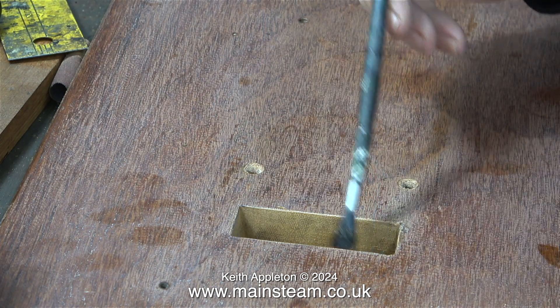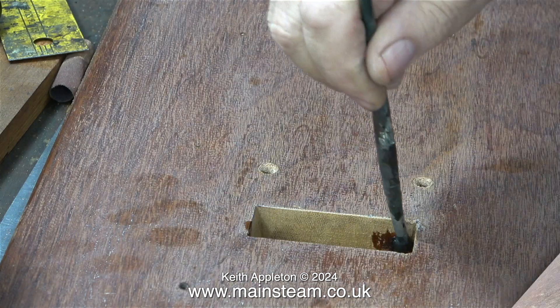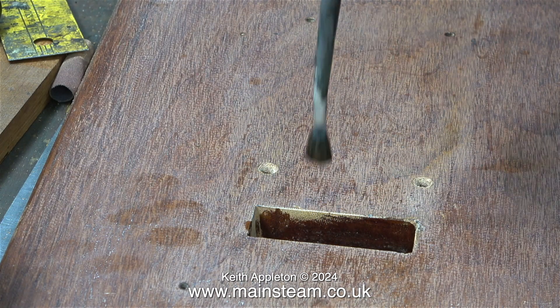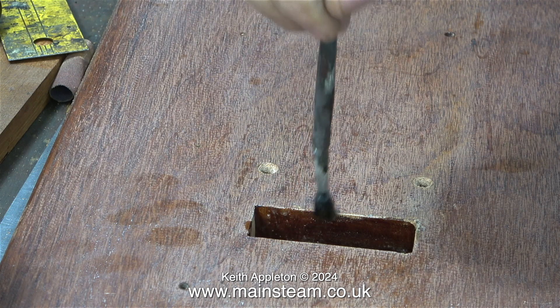Using a very small paintbrush I'm thoroughly painting the inner part of the slot in the baseboard. This should waterproof it perfectly.